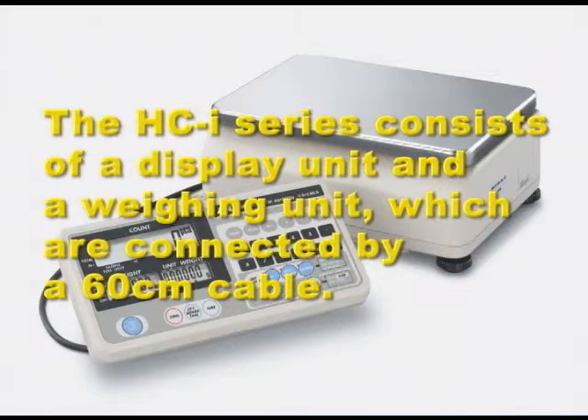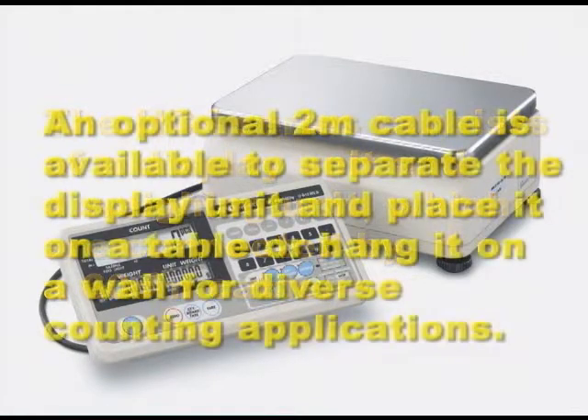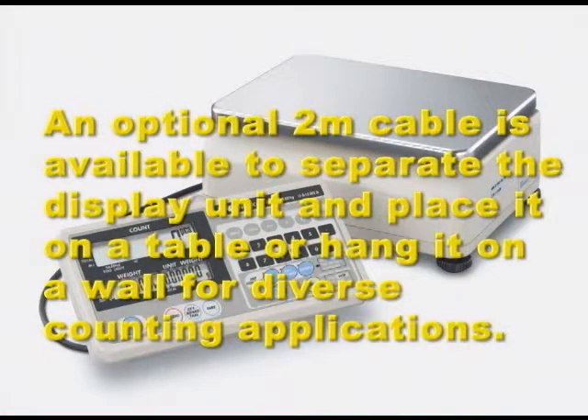The HCI series consists of a display unit and a weighing unit, which are connected by a 60 cm cable. An optional 2 m cable is available to separate the display unit and place it on a table or hang it on a wall for diverse counting applications.